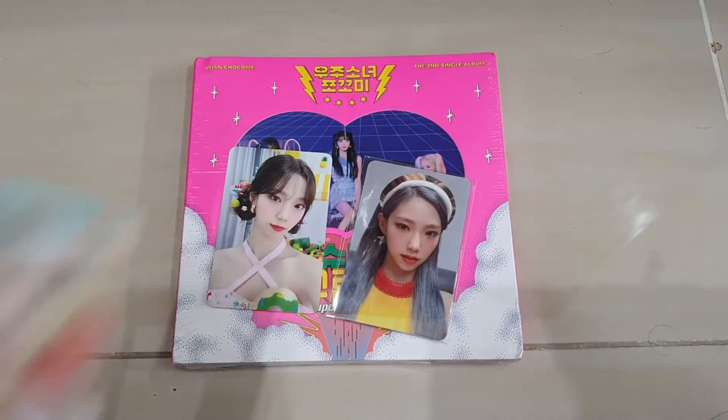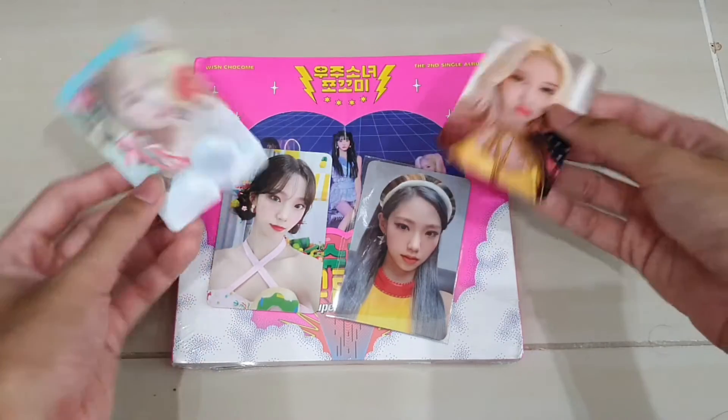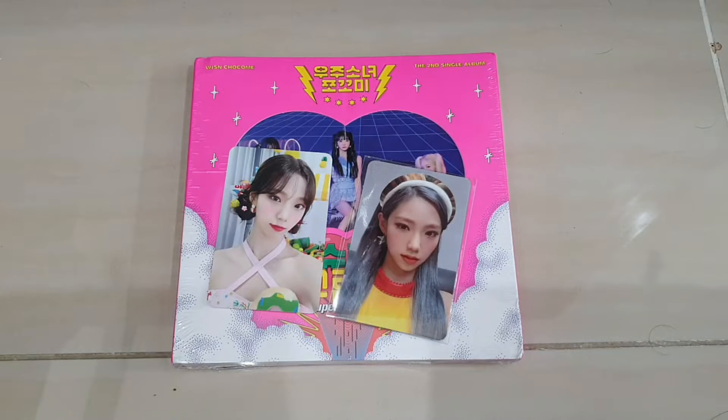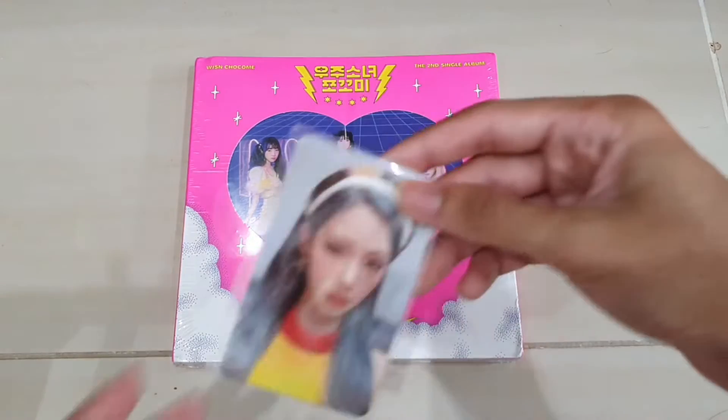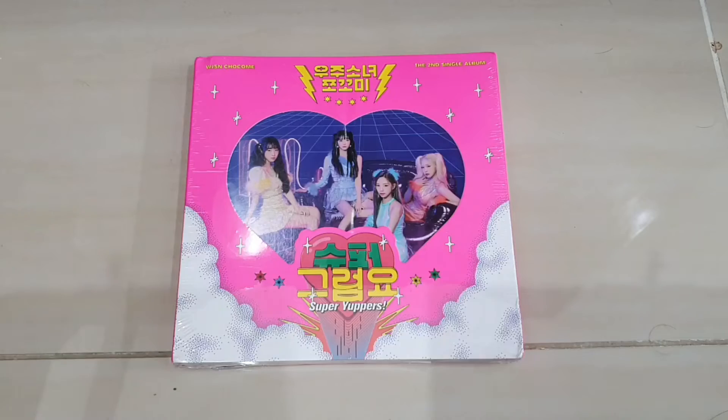Very interesting — both orders, both the same member. I'm okay with both of them, especially Yoam here. I saw a lot of people wanting the Yoam Paisa, so I'm pretty happy with the one that I got.